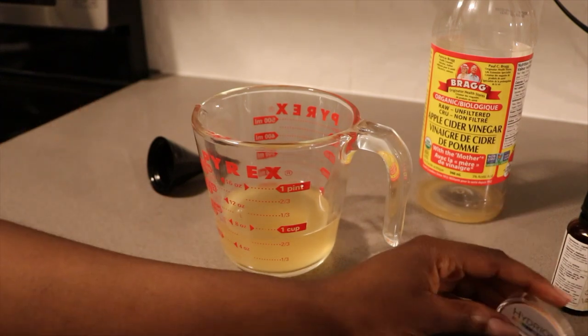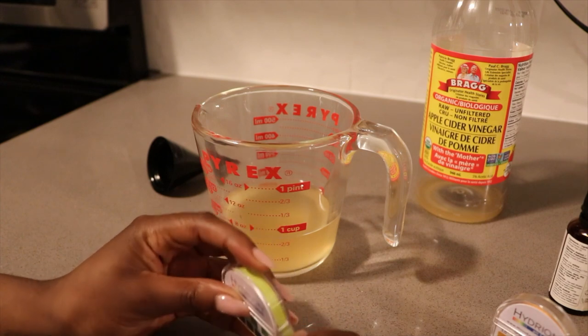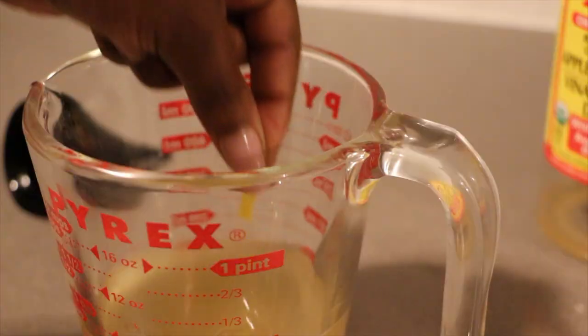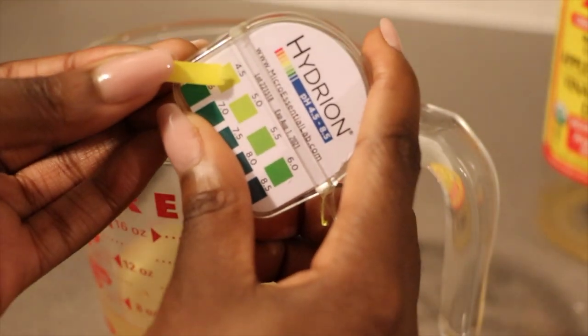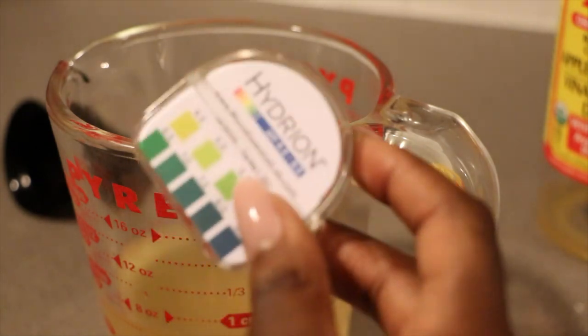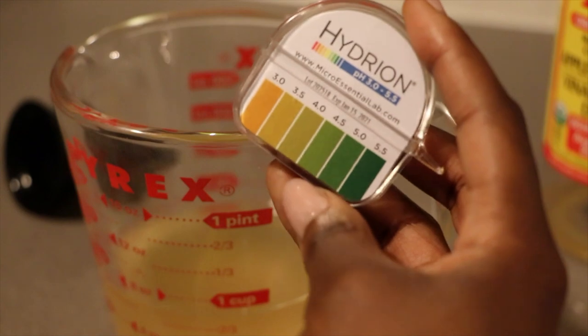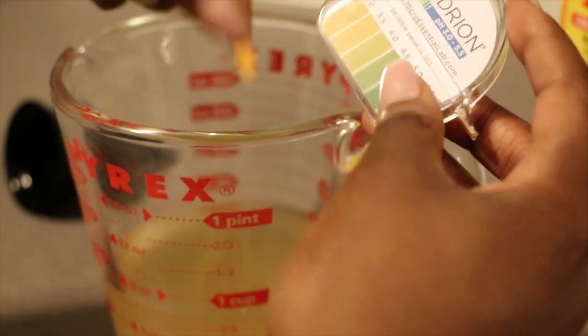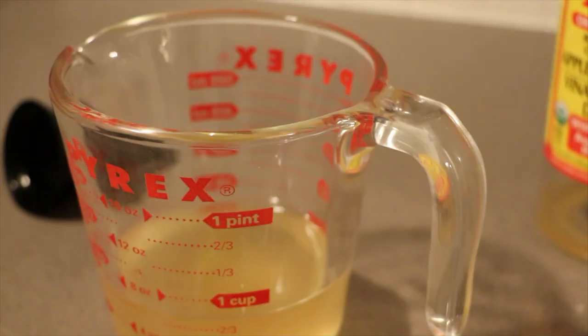I'm going to test this pH level with both of these papers just to see where we're at before I add any other ingredients. This one went straight down to zero. Here we have 4.5 — right on the dot. This one only goes down to 4.5, which is why I'm using the other one to ensure we're at the right place. This next one reads at 3.0. If you want, you can add a little bit more water to try to bring it up. 3.0 is not bad.